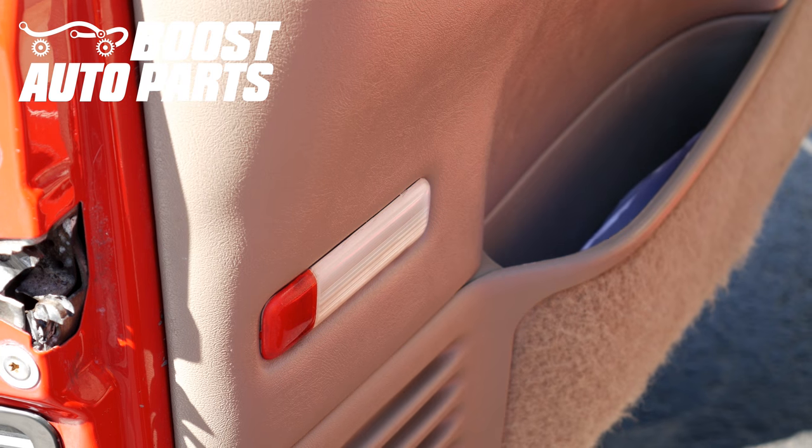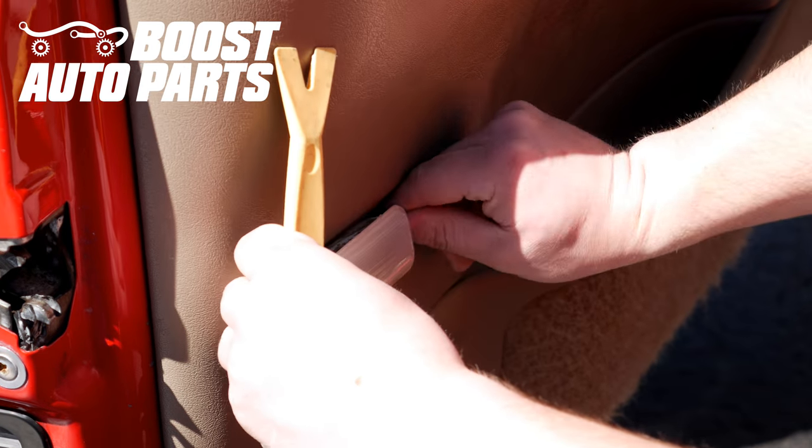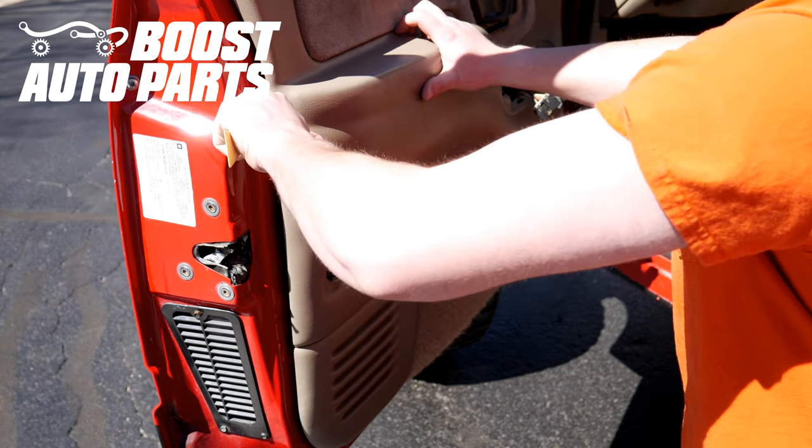Now just go ahead and remove the interior light. If you have a bulb there, go ahead and remove it. Now you're going to go ahead working your way around the door panel releasing all the body clips, and then it should just lift off.